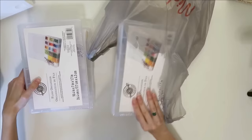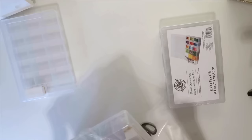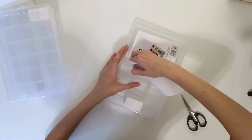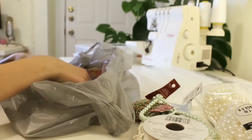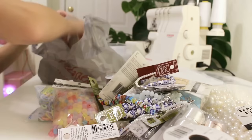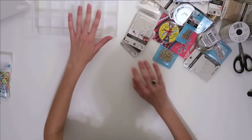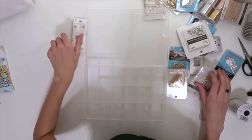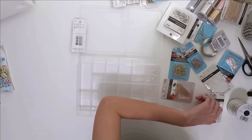Hey guys, welcome back to my channel! Recently I decided to take myself for a little shopping spree at Michael's because it was honestly really bothering me that in my new apartment I didn't have any beading supplies. I always grew up with my mom having this huge stash of beading supplies that we grew over years and years, but once we moved she got rid of most of it. So I wanted to go out and spend way too much money on all the supplies I needed, and I thought I'd turn it into a fun bead-with-me video.